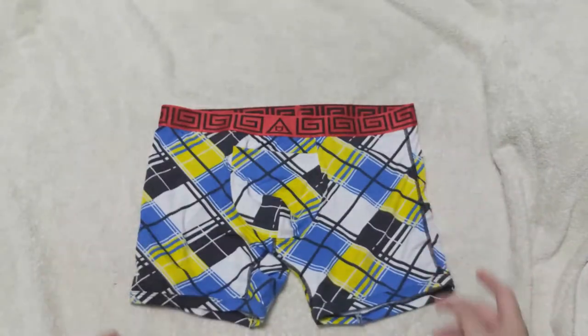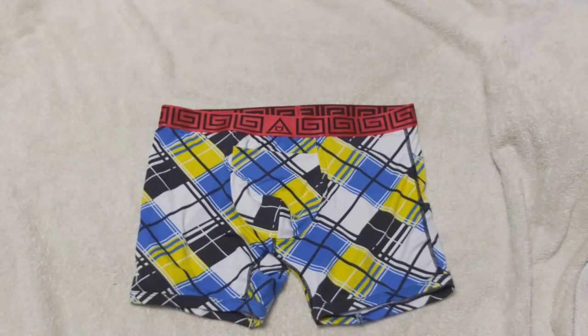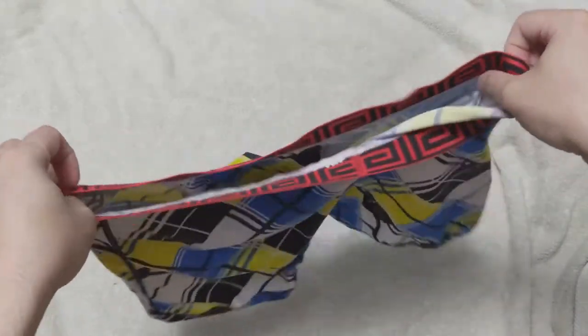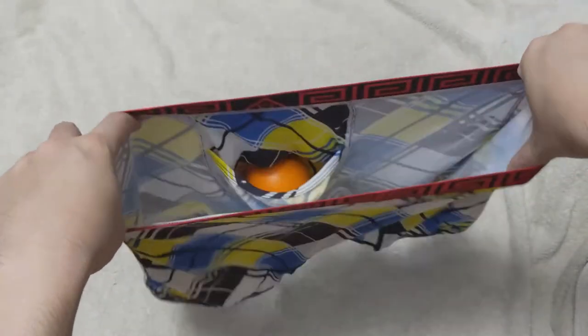There is one downfall to the horizontal fly, and this is not unique to Sheath. If you have unintended erections or morning wood, your penis will stick through the pouch outside of the underwear. If you are lucky and your erection occurred under the flap, then it will stay inside the pouch.